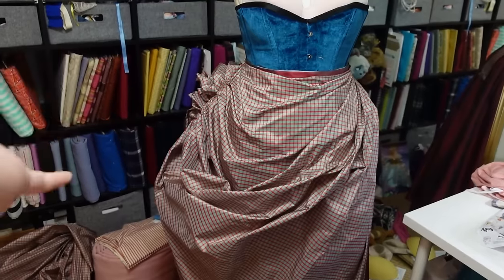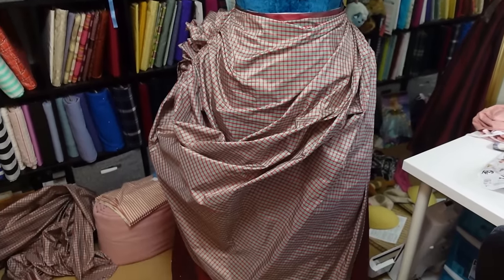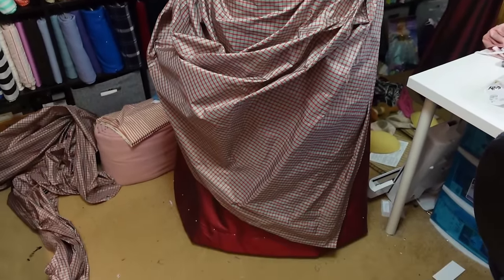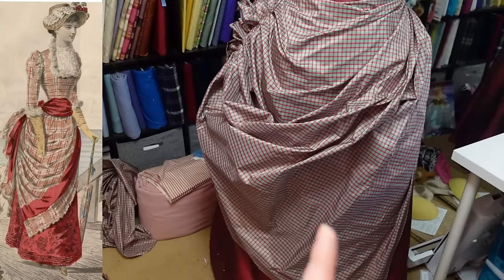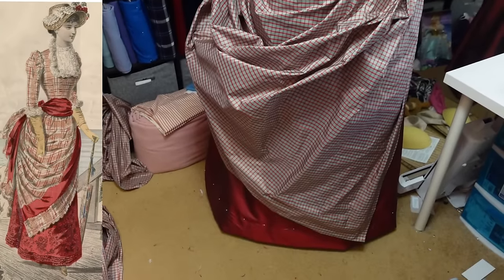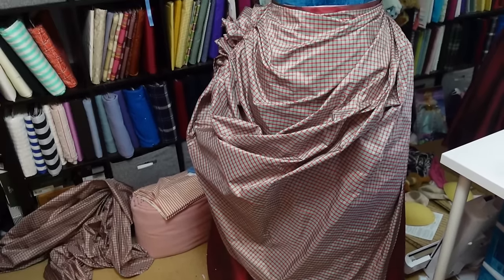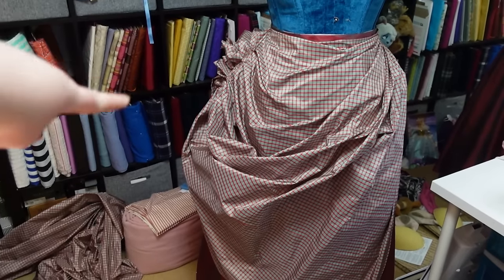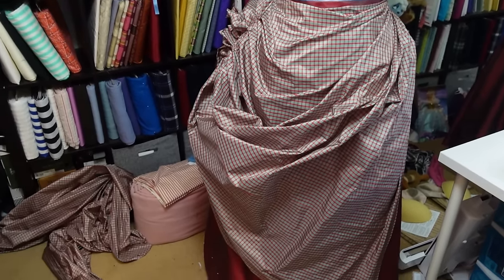I cut off the end over there so that it was a shorter piece to work with, but it's still a straight rectangle piece. This is definitely not it — this is what I'm going for versus what is happening right now. So I'm going to have to start over because this is now actually pleated up over there and it's totally wrong.